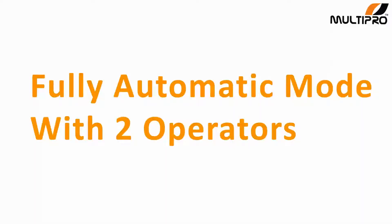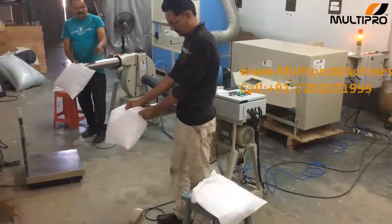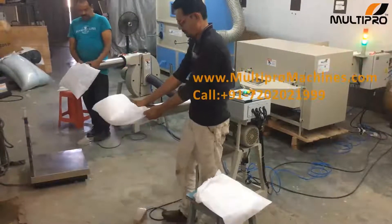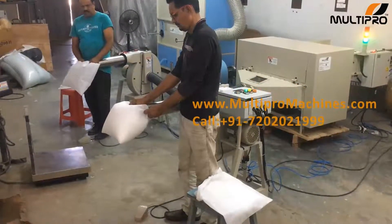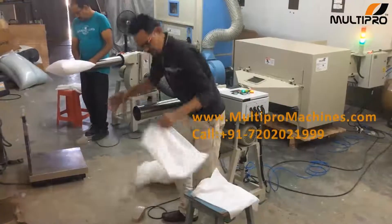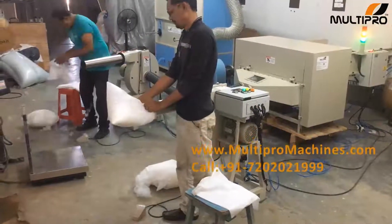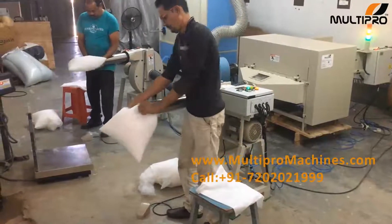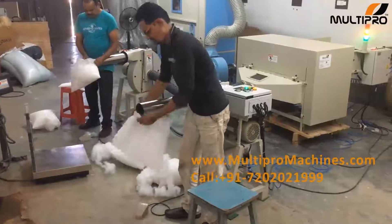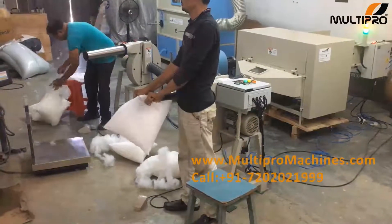First we go for fully automatic mode with two operators. We have set five seconds timing in the machine display, so that the fiber filling cycle of each station will stop automatically after five seconds. The advantage of this technology is each pillow weight will be similar. In this mode we can set different seconds as per your size of pillow or cushion.